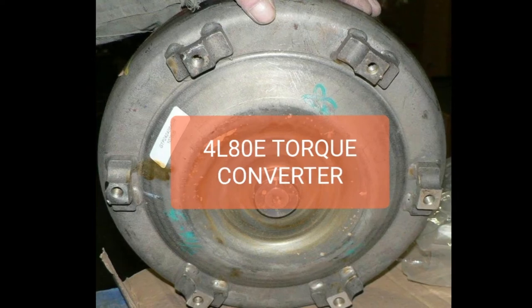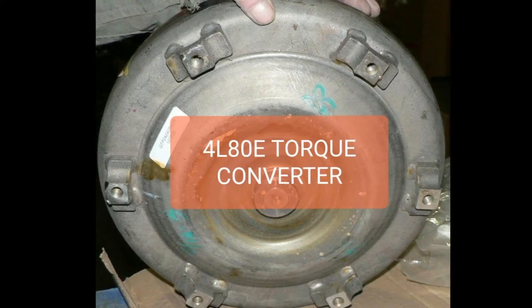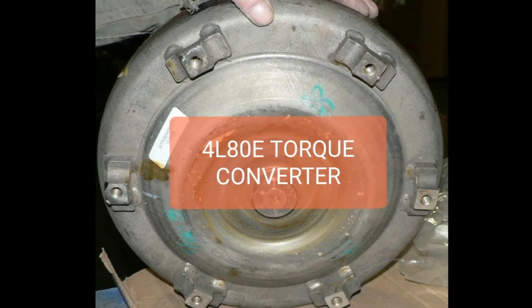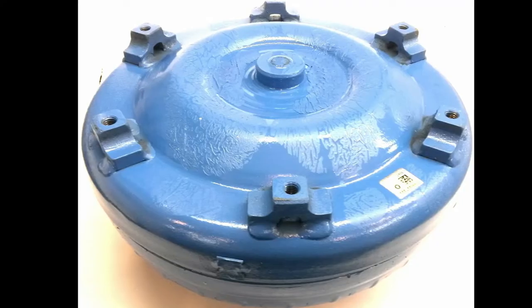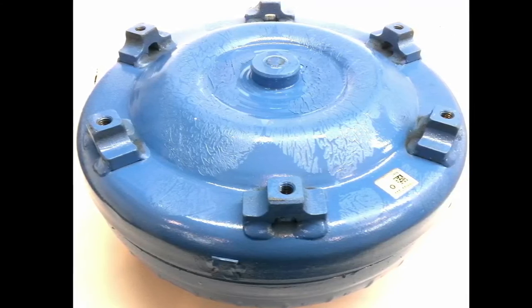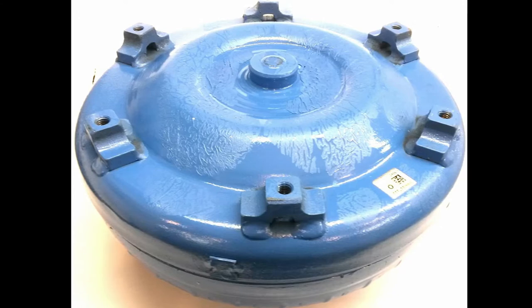They cut it in half, go in, make sure everything's the way it should be, and replace some things. Another option is to get one from Rock Auto or eBay as a stock replacement. You can also go to a place like JEGS or Summit — they have good reputations and have been selling lots of stuff over many years.